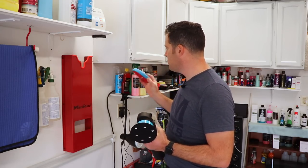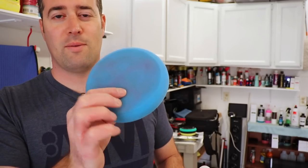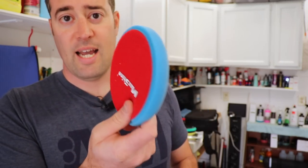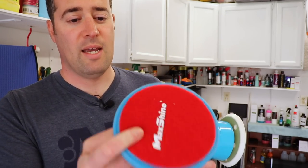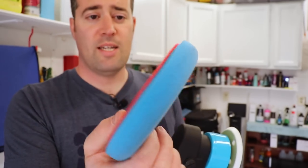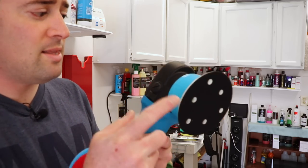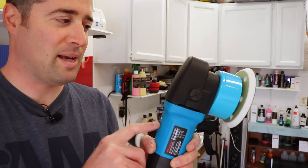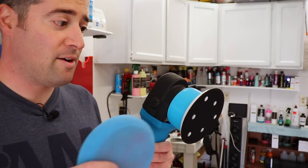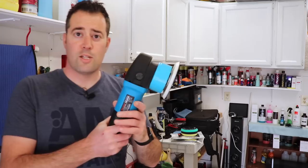It comes with a bunch of pads. I'm using the blue finishing pad — really nice quality. They sent three: compounding, polishing, and finishing/wax application. The finishing pad is super soft, low profile, and the cut is really nice — well made and not cheap feeling foam. The polisher design is really nice, standard five-inch backing plate which is my favorite. I don't go higher than five inch because I like five-and-a-half to six inch pads depending on design.